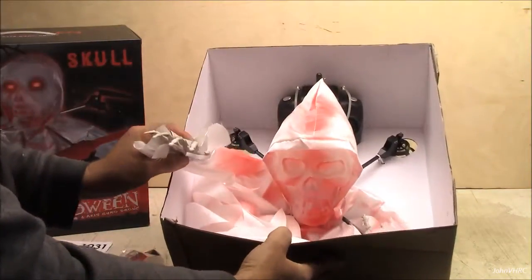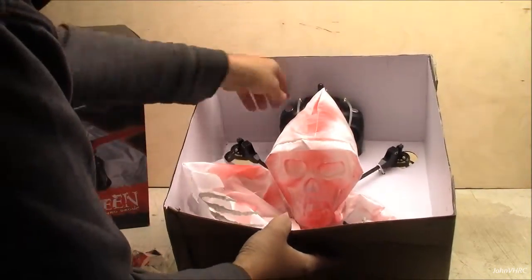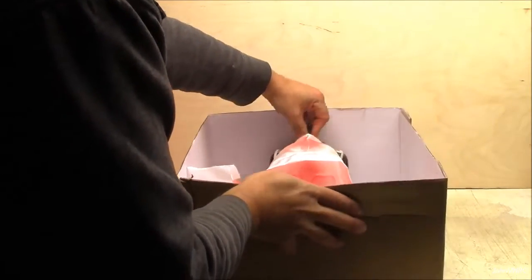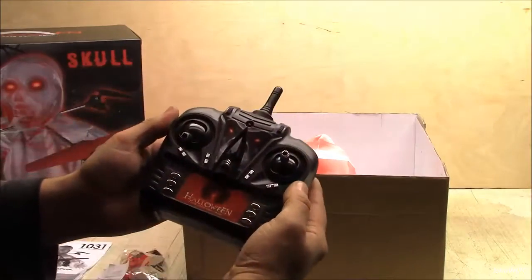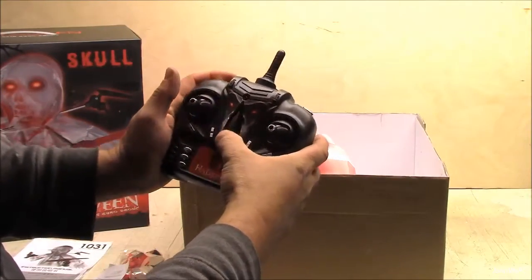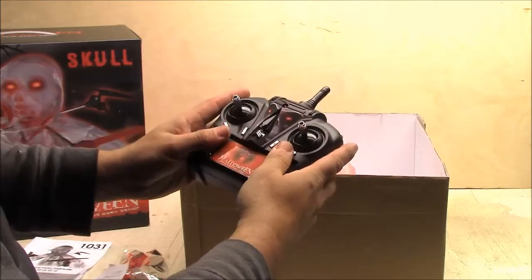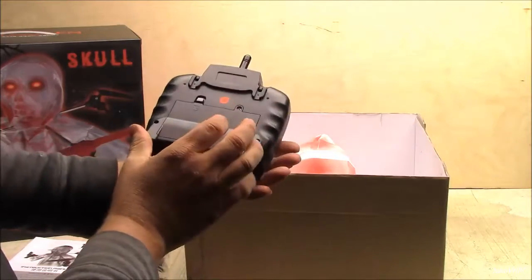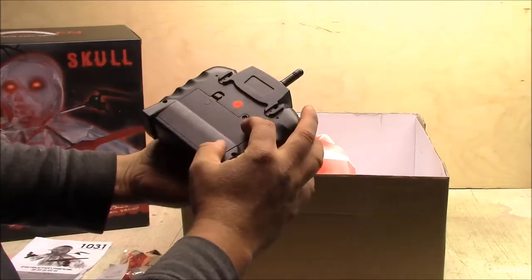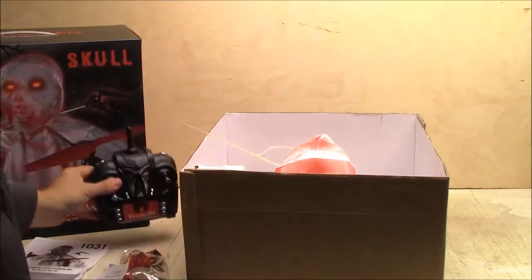It's pretty funny — look, it's got little hands too! That is hilarious. This is going to be so fun. Here's what you get for a transmitter — it's also Halloween themed. Buttons and stuff. It's got a screw on there. Looks like it might take some triple A's, I'm not sure on that yet.